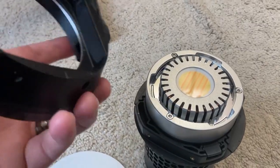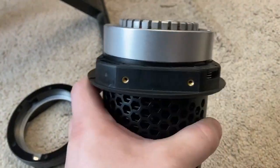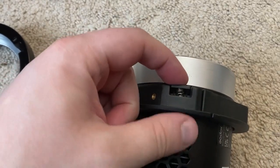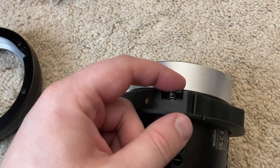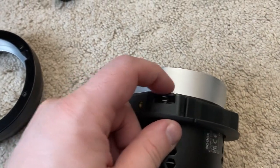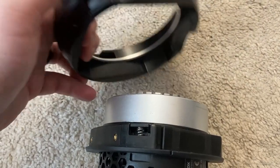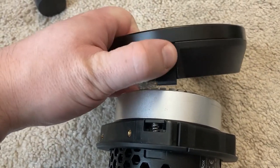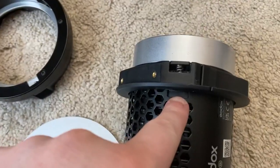I've just removed the Bowens mount adapter, and here's the insert that goes inside that adapter. Here is the spring, and this connects to the switch here, just like on an AD300, and that slides it back and forth. When I was talking about three springs — you've got a spring here, this is the one I shortened — because this spring pushes to this spring, which pushes to the switch.